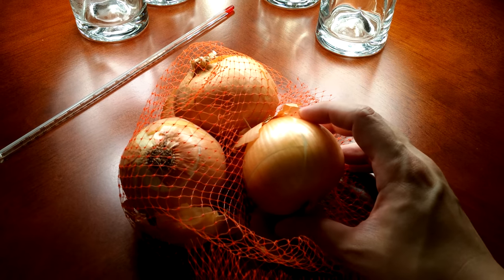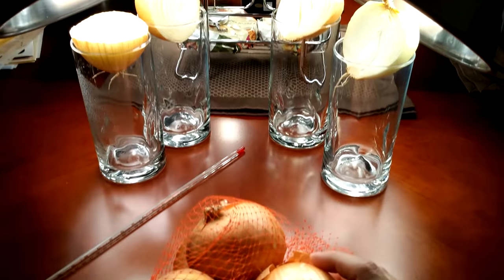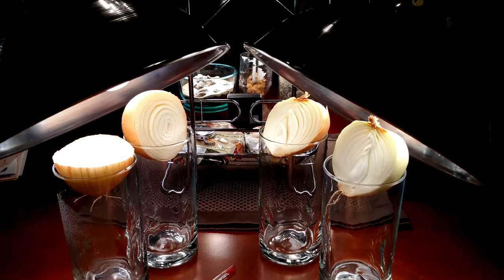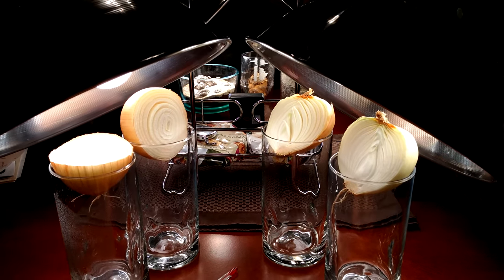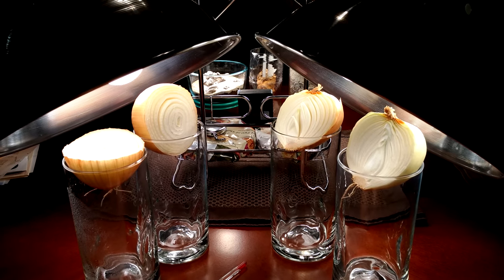The purpose of this experiment is to see if you bisect an onion this way or that way, which of the halves will survive and grow into new onion plants. To answer that question, I put them in a setup like this, which may look kind of crazy at first because your first instinct would be to put these in dirt or water.